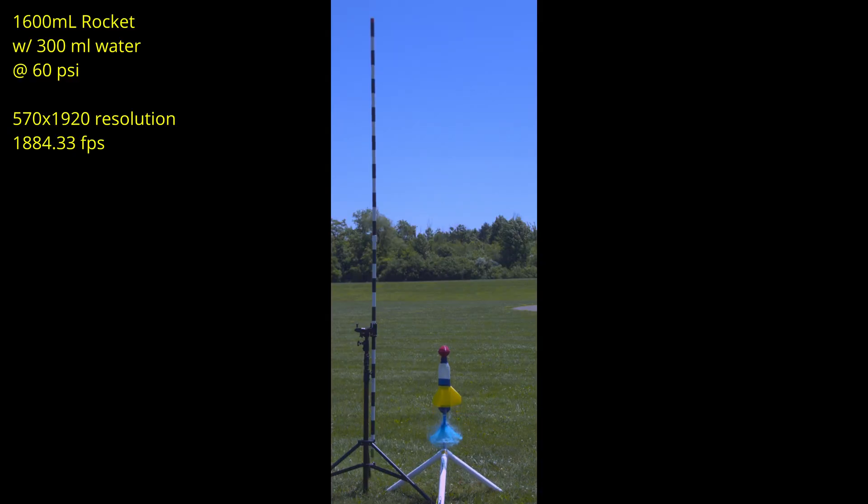Here is the same launch we just saw, but now at almost 1,900 frames per second. As you can see, it's still pretty fast, but there are enough frames to use the calibration stick to get some accurate data. I have horizontal lines drawn that correspond to every 20 centimeters on the calibration stick, and I have slowed the video down to better see what is going on. I am tracking a point on the bottom of the rocket where the time-equals-zero line is. Every time that same point crosses a line, I count the number of frames and calculate the average speed from the previous line.